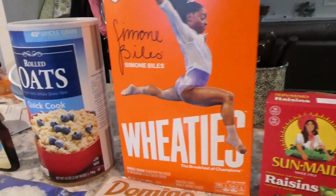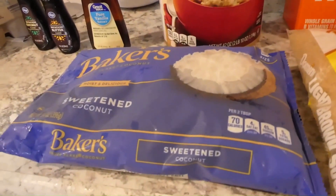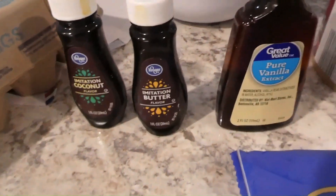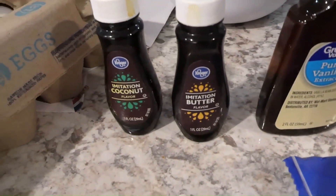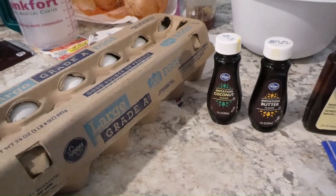Also Wheaties and oats, shredded coconut, vanilla flavoring, maybe just a touch of butter and a touch of coconut flavoring, and eggs. That's our ingredients for the ranger cookies.